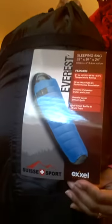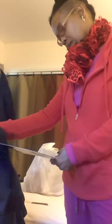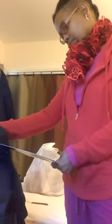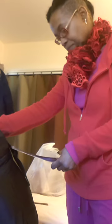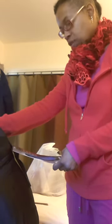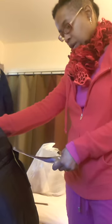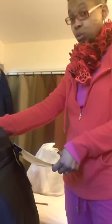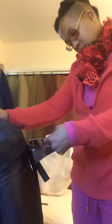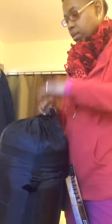I'll show you the outside of this in case you want to order it. So it's Everest — not some great name brand or anything, at least I don't think Everest is. Anyway, it says 0 to 5 degrees temperature rating, 56 ounce Microtech performance insulation, durable polyester outer and liner, double layer offset quilt, full chest baffle and draft tube. On the back, it pretty much says the same thing, except you cannot remove this tag under penalty of law — kind of like the mattress tags.